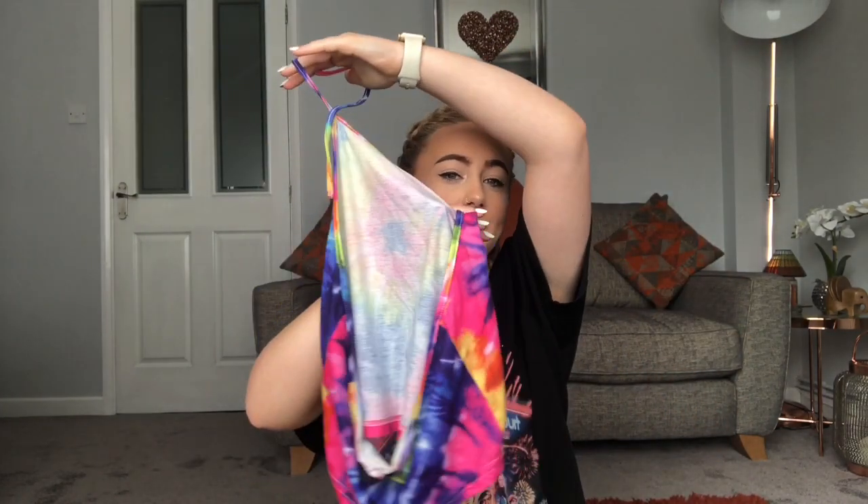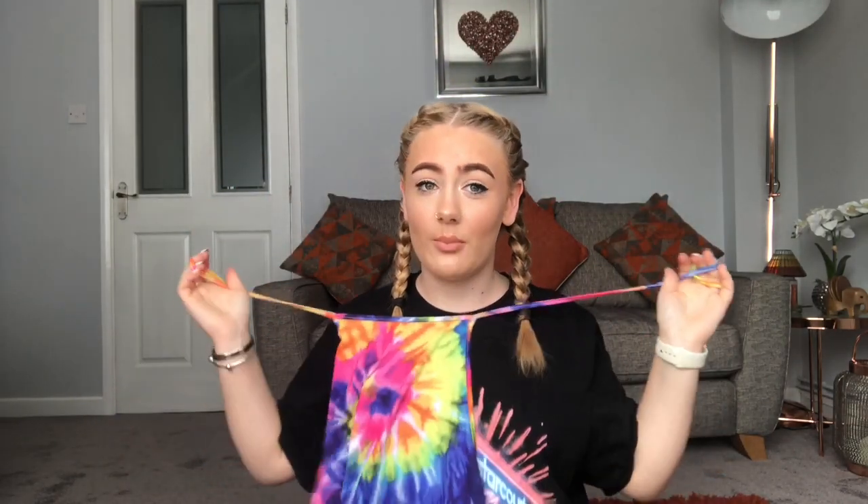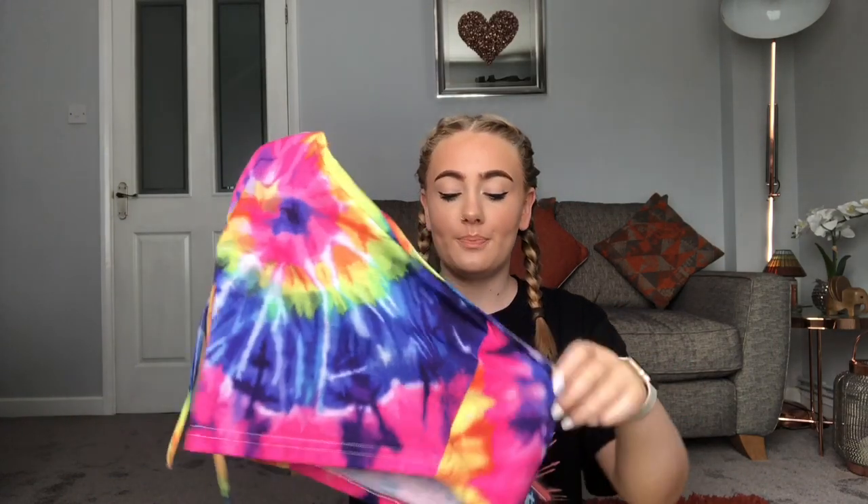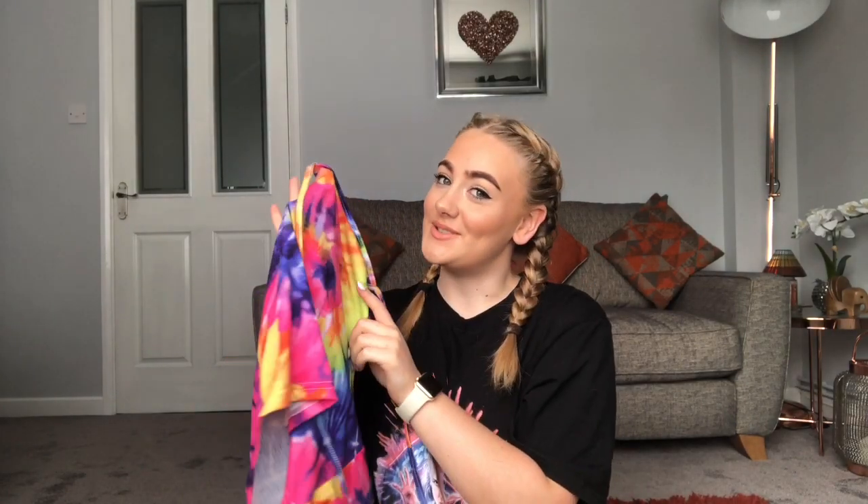The second top I bought is again a tie-dye top, but it's more of a crop top. It's one of those ones you tie around your neck with an open back. I think this was about three pounds something, so it wasn't much. I love it — it's colorful and I think it's so good for summer. It's not that thick though, so if you don't want to wear a bra you might have a slight issue, but I wore it every day when it came.